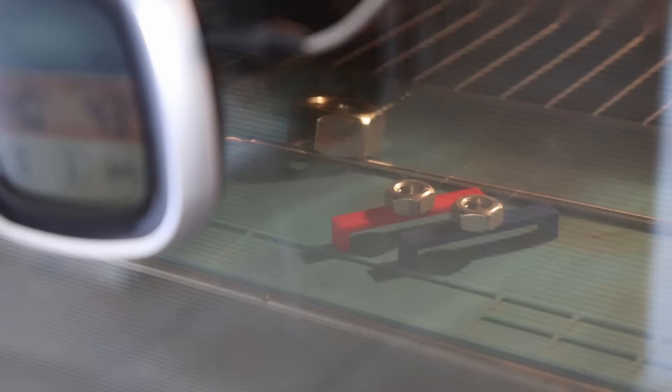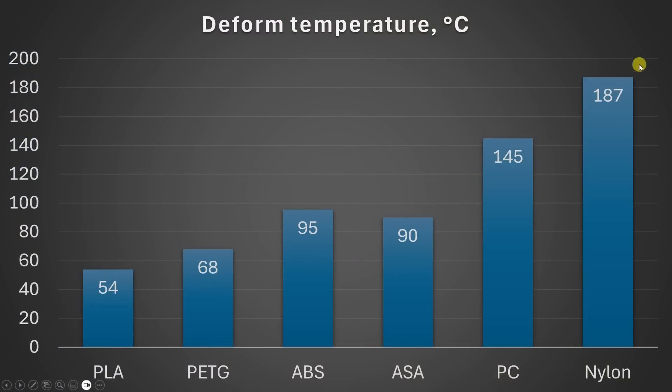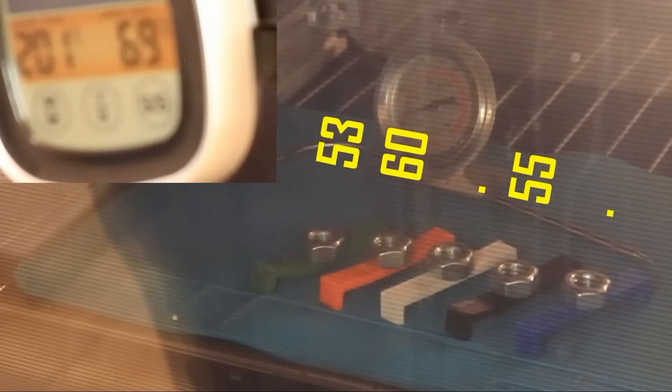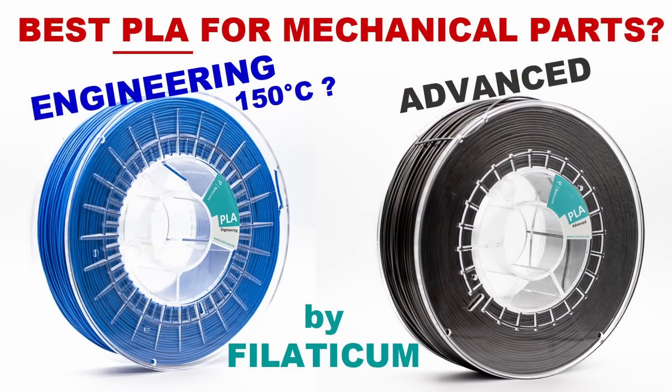For the deformation temperature test, I use these test objects with a small M10 nut as a load and measure the deformation temperature. Nylon is by far the best, then polycarbonate. PLA is very weak in this test — it will deform even if left in a car on a hot summer day. I excluded some specific PLA filaments — I'm not sure what they do with their filaments, but they have PLA materials which resist temperatures up to 110 or even 150°C. You can check the engineering PLA video about this.